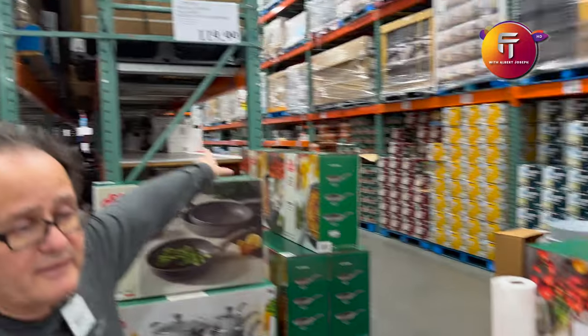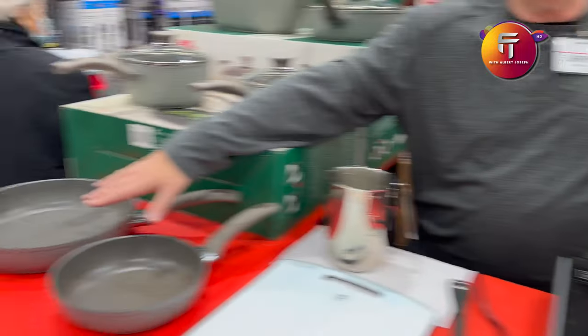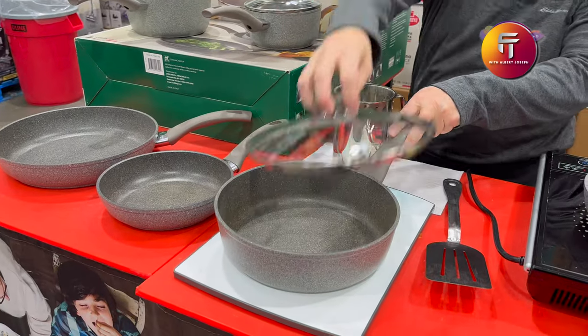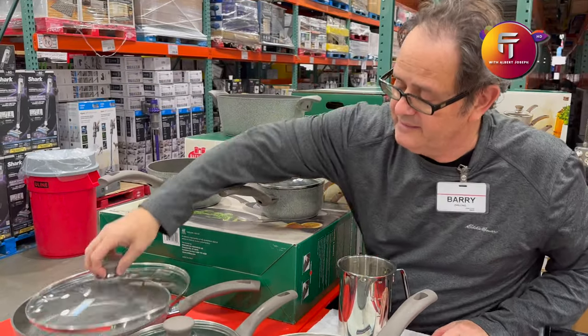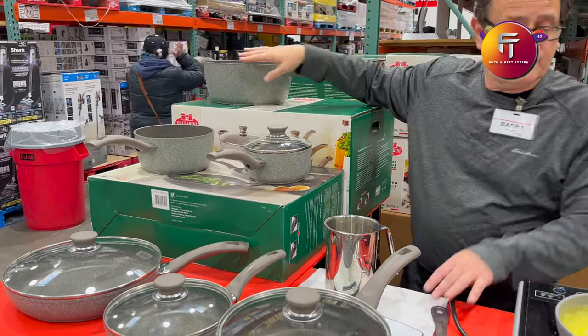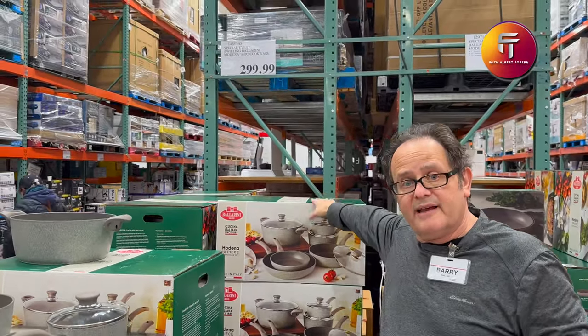We have the 8, 10, and 12 inch pan set on sale right now for $119. On our website it's $169, so that's $50 in savings. This bigger set has three pans — 8 inch, and an 11 inch deep pan with a lid. Then you have three pots: 1.5 quart, 3 quart, and 7.5 quart. The full set is $2.99 — it's $400 on our website, so Costco is the best deal.